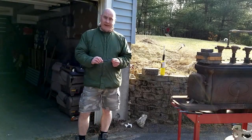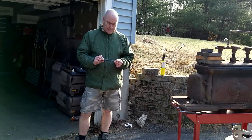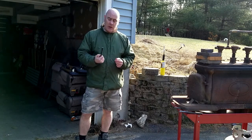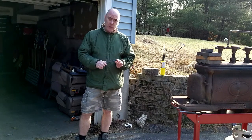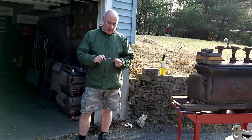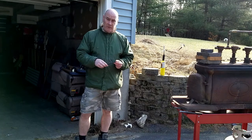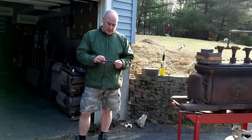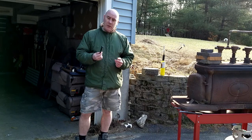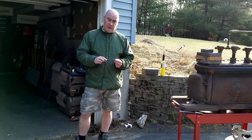A couple of days ago I did an experiment — you can see the video online — to see if I could harden this coil spring. I tried quenching it at three different temperatures into oil, and didn't really get much hardness at all above just leaving it out to cool. What I'm going to do now is take the same experiment but run it with water quenching.